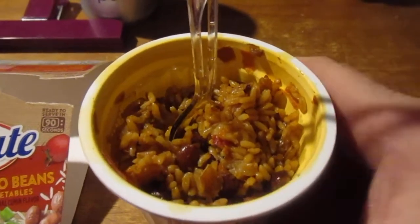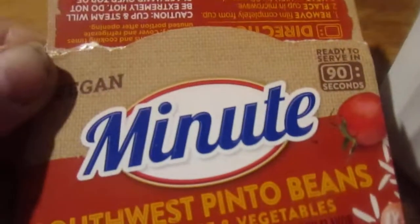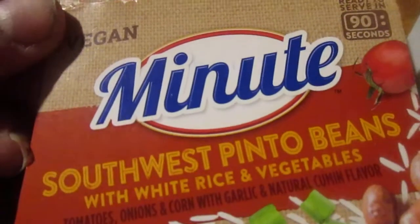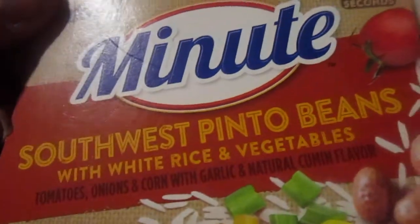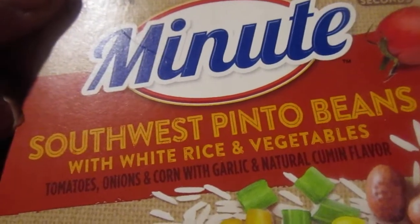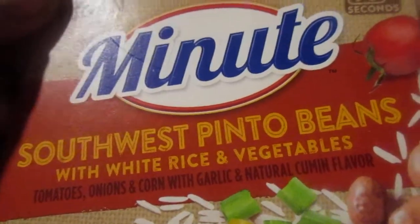Hey my legion, how y'all doing today? I'm here today to review something I got from Ollie's. I'm dedicating this to my friend Rita — this is vegan. It's Minute Southwest Pinto Beans with White Rice, and it contains tomatoes, onion, and corn with garlic and natural cumin flavor. You can definitely smell the cumin in it.